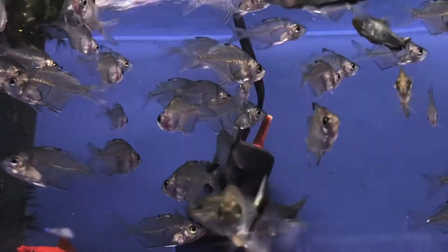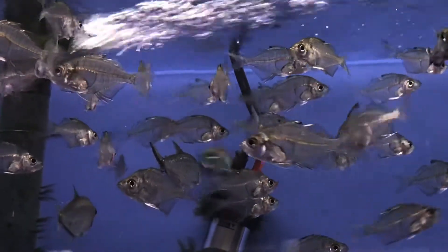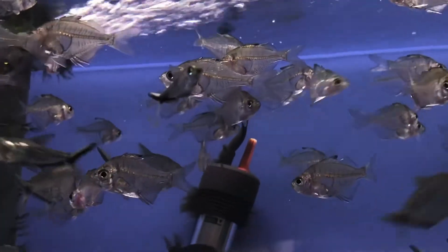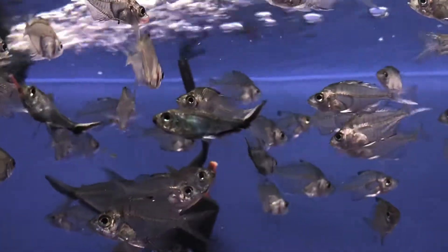They're not the most aggressive eaters of the bunch. Sometimes it takes a little while to get them on flakes and things, but I've never had any real problem getting them to do that. Initially you can start them on frozen bloodworms — they'll take those almost instantly, and that always works out well.